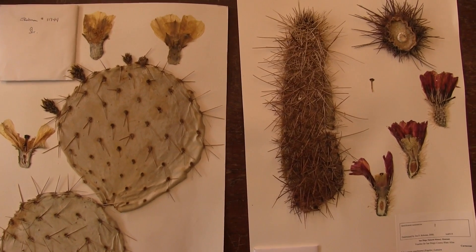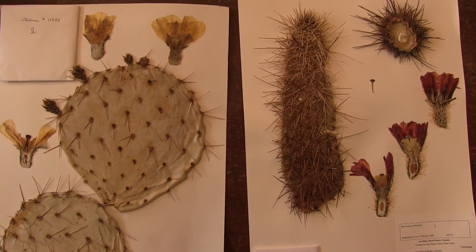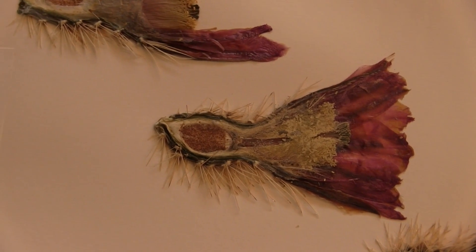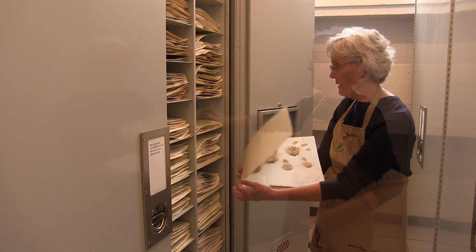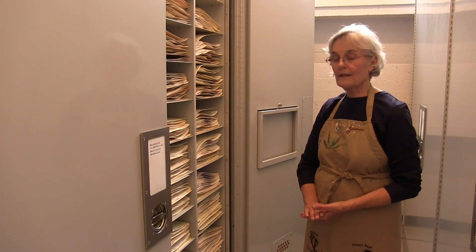After they're dry they're glued down and mounted with a specimen label as to where they came from, and they're then filed away so that other researchers can come in and see them.